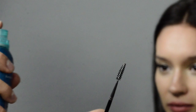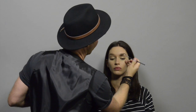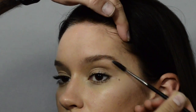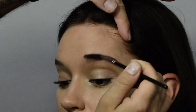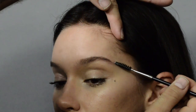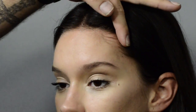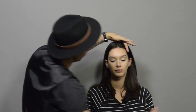Rather than filling in the brows or doing anything too defined today, we're just going to spray a little bit of hairspray onto a spoolie brush and push the brows up and outwards from the eye. Then you just draw along the top of them to tame down any strays, but we always want them to just go up and look very natural.